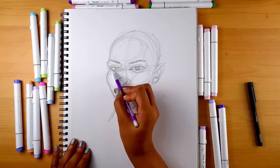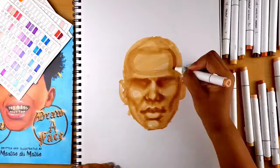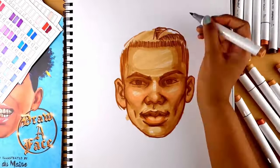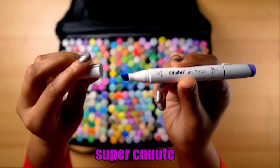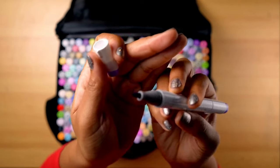First we'll do the classic sketch, ink and fill technique, and then we'll dive into creating a face using markers only. Make sure you watch to the end and comment which technique you like the best so you could be picked to win a free Ohuhu marker set of your own.